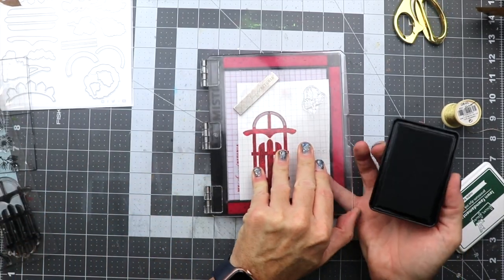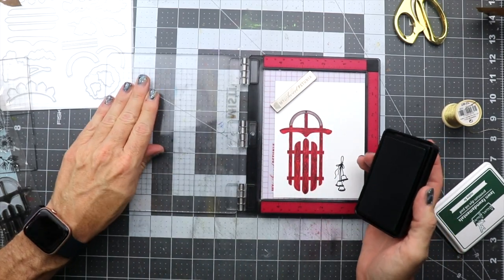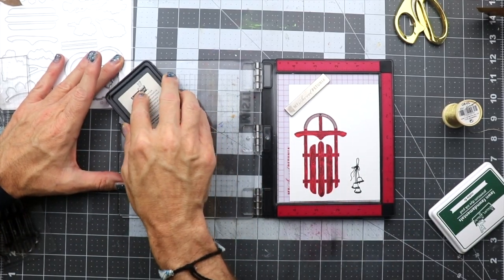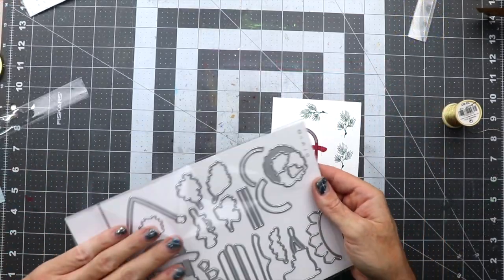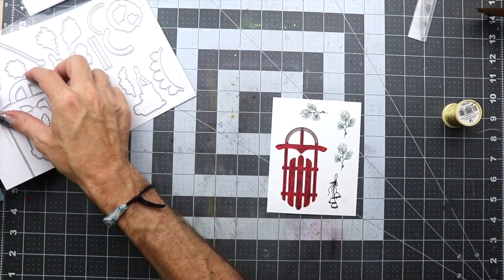Now we're going to stamp out a few of the fir branches from the stamp set. I'm just using a green ink to get that done — I actually stamped it out three times but only use two of them in this video.